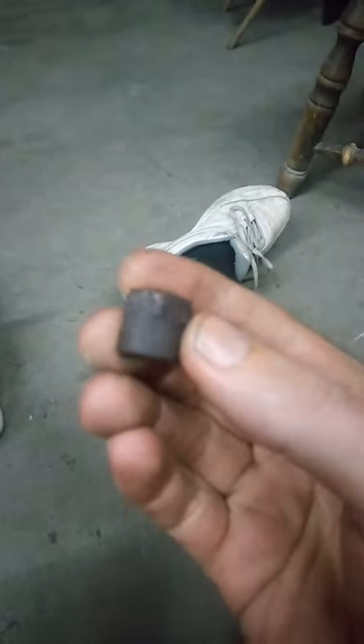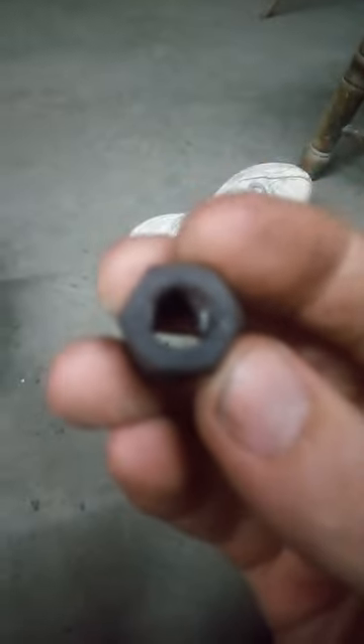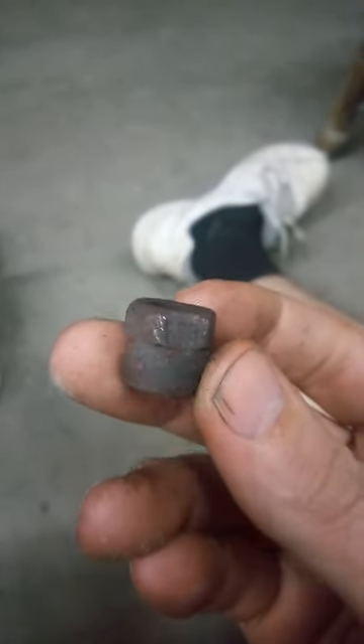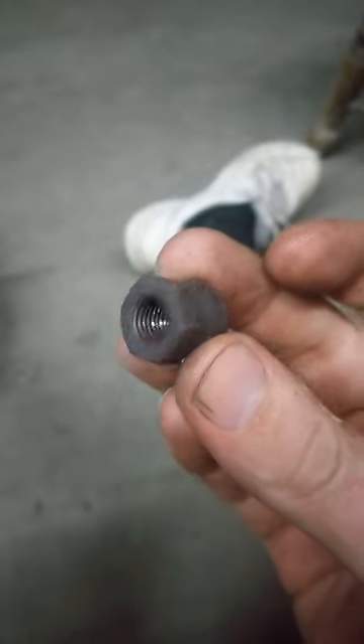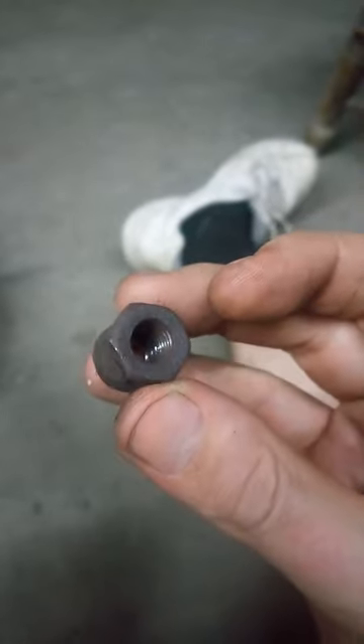The two bolts would be these right here. These happen to be 21 over 32-inch bolt nuts, and that would be for the bottom flange of the manifold converter right here. This bolt right here, and there's a bolt right here, go on the bottom of the manifold converter.